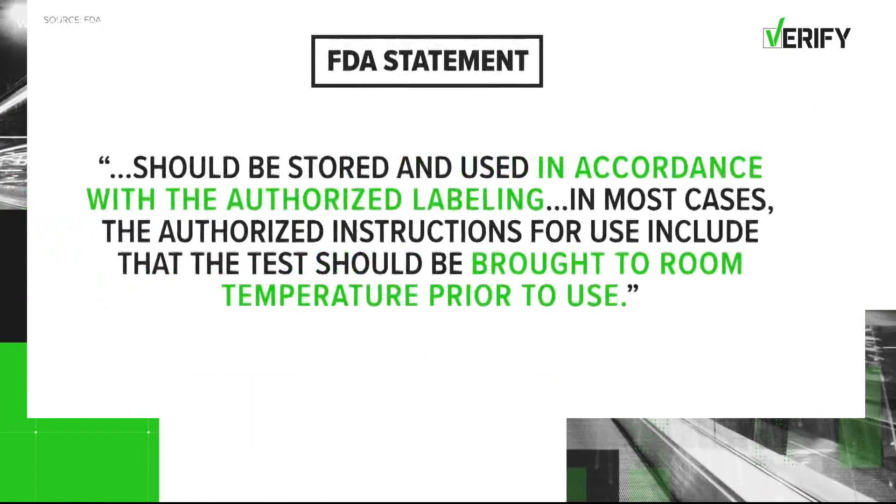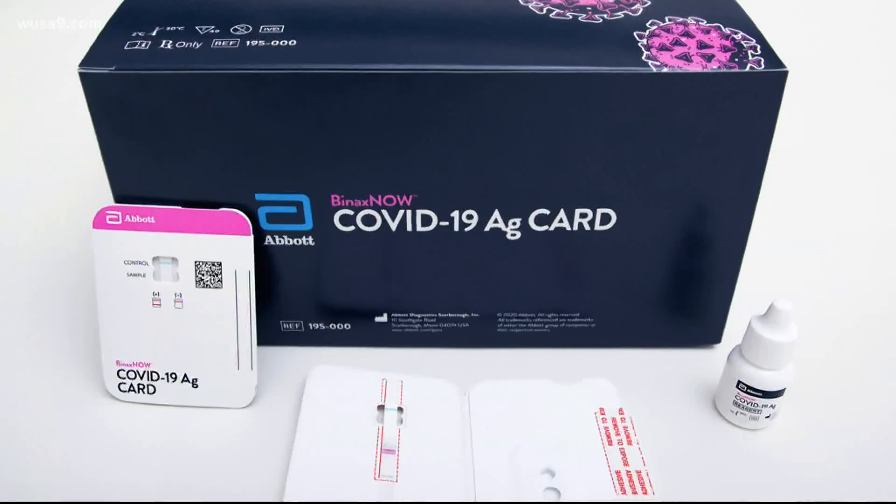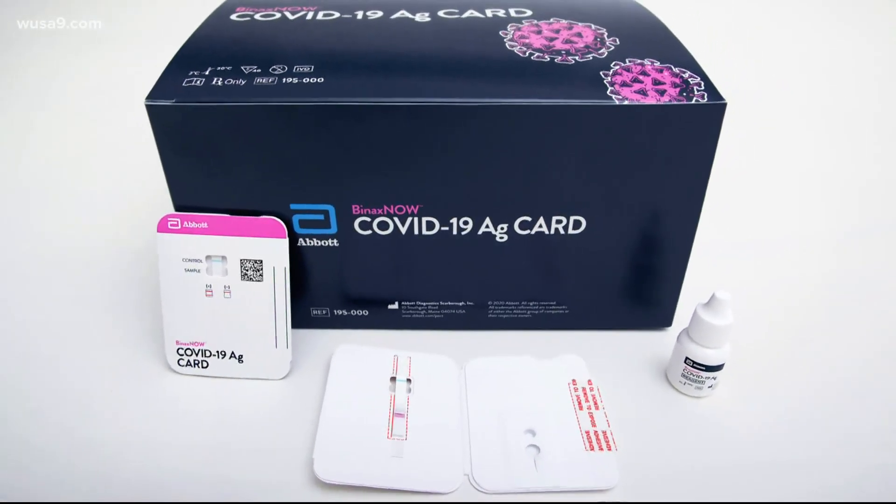The agency that regulates medical devices, the FDA, says all authorized tests should be stored and used in accordance with the authorized labeling, adding that in most cases the authorized instructions for use include that the test should be brought to room temperature prior to use. So the bottom line is, it depends on the brand of the test. Read the package and follow the directions.